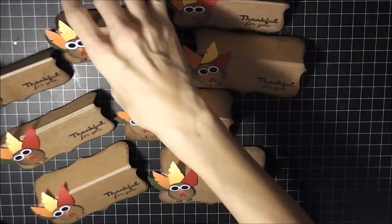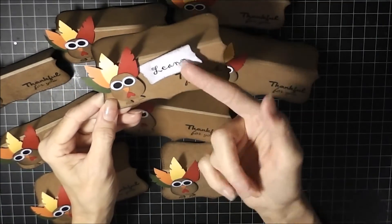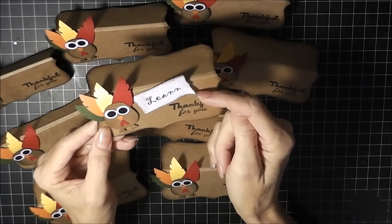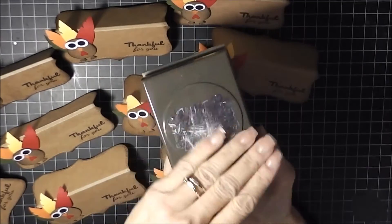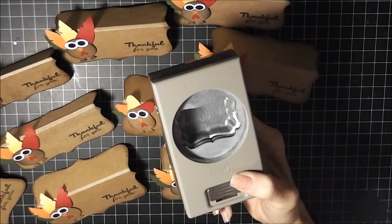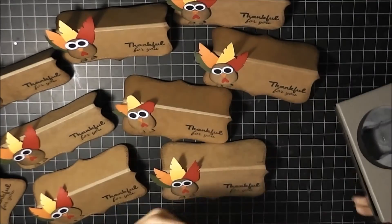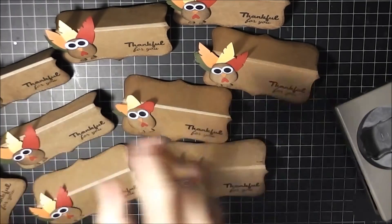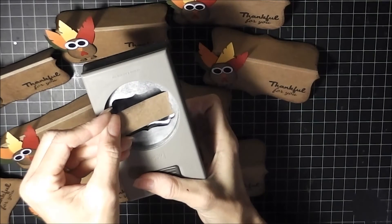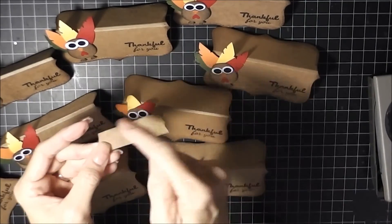These are all the place card holders I made and I'm going to put the names on them. I made one with a name already — I just printed it off my printer, inked around it, and cut the edges using our label punch from Stampin' Up. Instead of just going in and punching straight, I went inside and positioned where I wanted it, then punched, and that's how I got that look for the names.